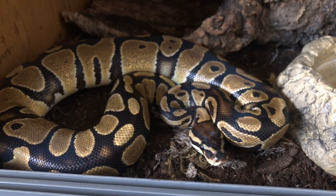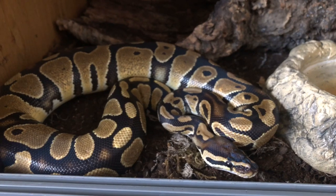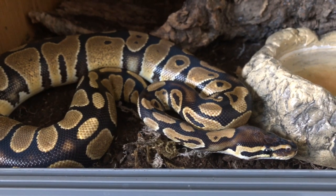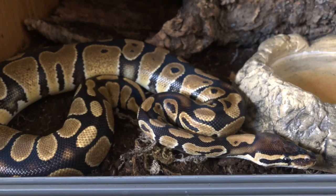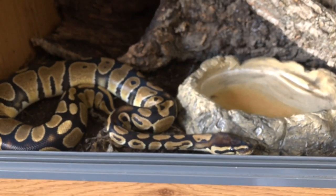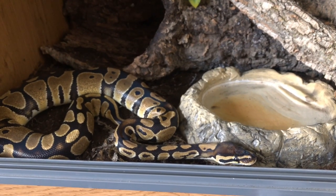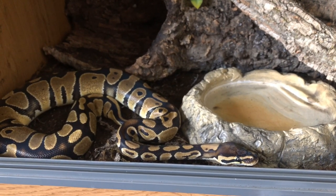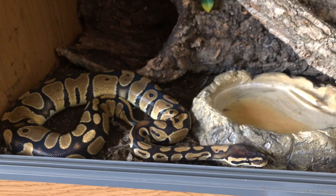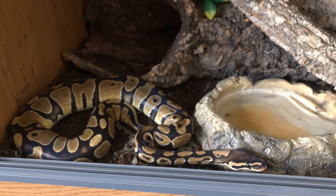Here she is — she's just a normal morph and she's probably just shy of two years old. She has gained a lot of size recently but she's also been a bit funny with eating. She has got bigger and is weighing a little heavier. She's not as big as I'd like for her age, but I double-check her temperatures, humidity, and everything — it's all fine. She just seems a little bit odd with eating, but she isn't ridiculously underweight. She's sort of a happy medium.